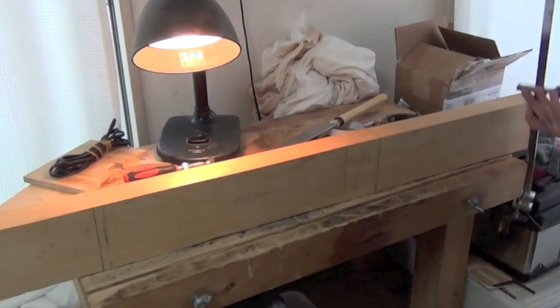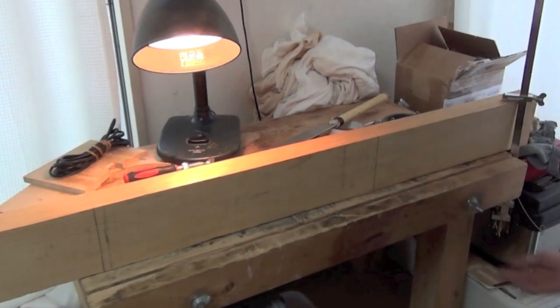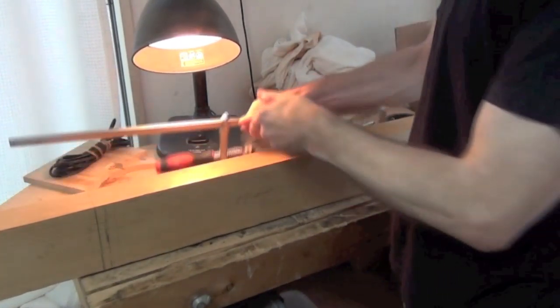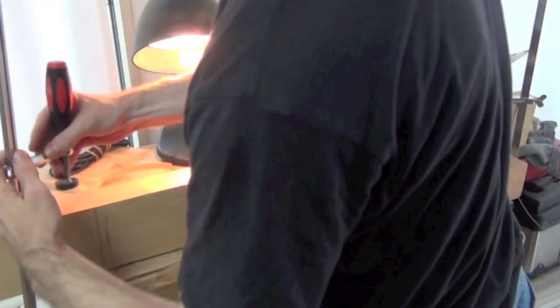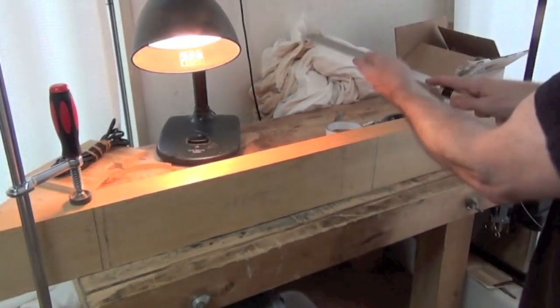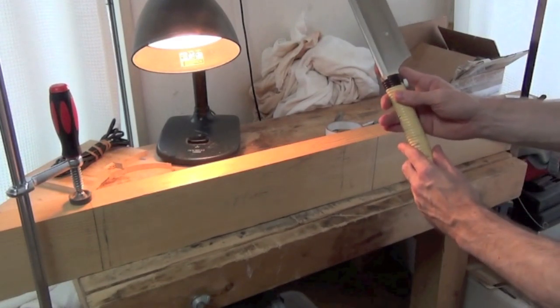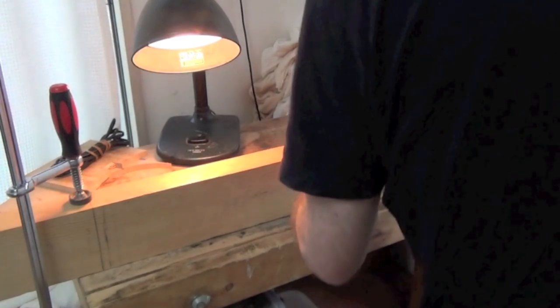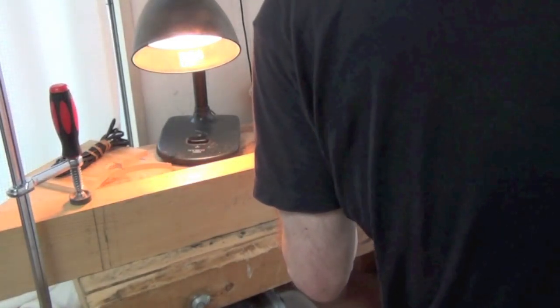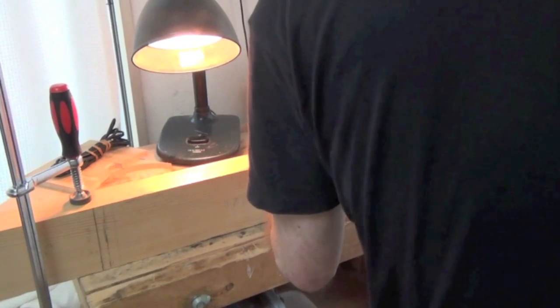I take my blank and simply clamp it to my bench, just lightly clamping it down on this side. I'm using a Japanese pull saw with a rigid spine because it allows me to do a very precise cut. When I cut with this, I lay my finger along the blade — it's a pull saw so I can push slightly to get a groove to start off the cut, then pull back.